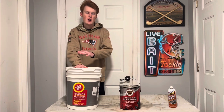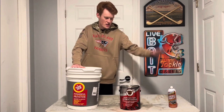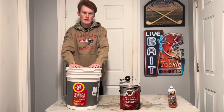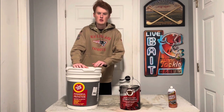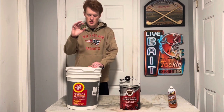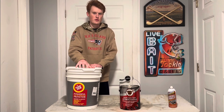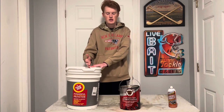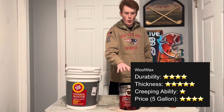I'm going to compare pricing on five-gallon versions only. Fluid film is the cheapest option of the three. In my opinion, after using all three, I strongly recommend fluid film. I'm not being paid to say any of this — this is all just my personal experience. Fluid film is my go-to.